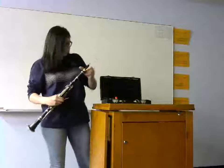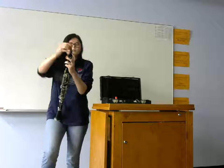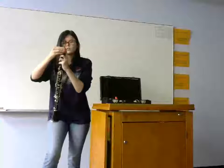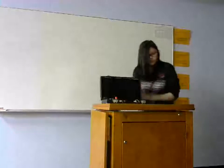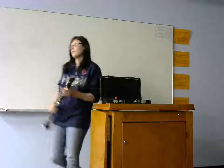Then you put your ligature on. It always takes a second for clarinetists to get their reed on. And you've just put together a clarinet. It probably looks a little bit different from Squidward's animated clarinet, and that's because this is the real deal. Sometimes it may sound a little bit like his clarinet, but for the most part, it's more enjoyable.